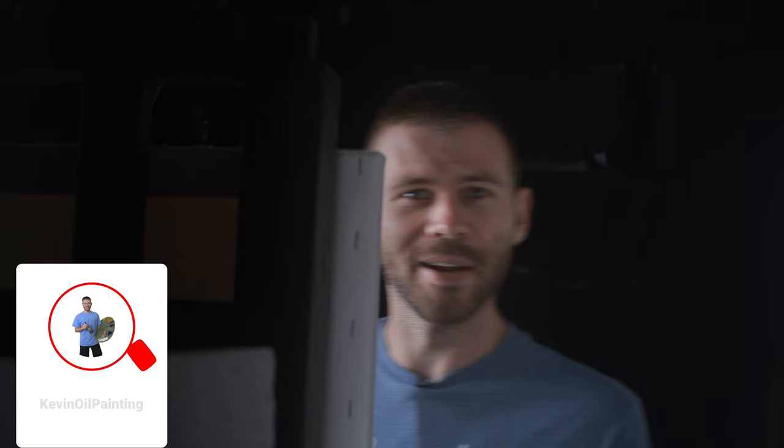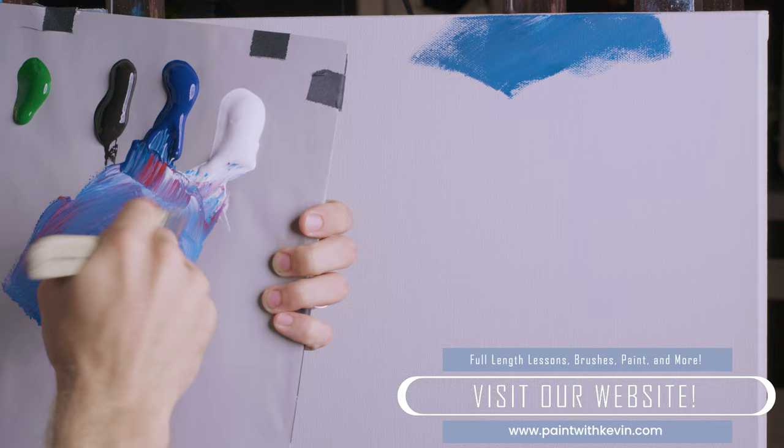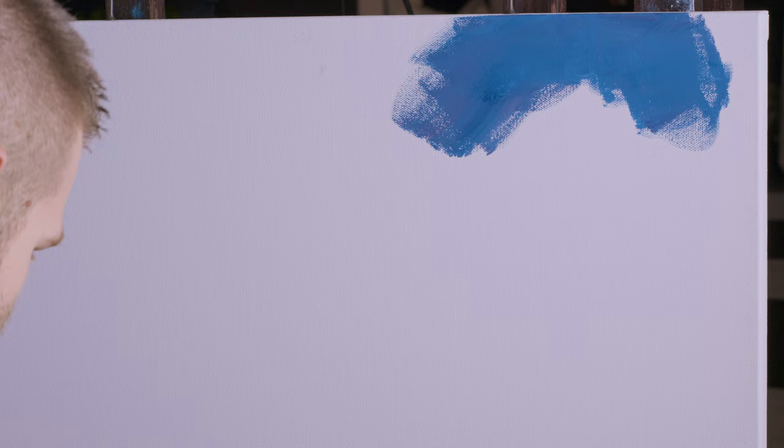I'm going to do a cityscape. Obviously that's no surprise — you clicked on the thumbnail, so clearly you were interested in watching a city painting. This is something I've done one other time that I remember, maybe about eight years ago. It's been a very long time.